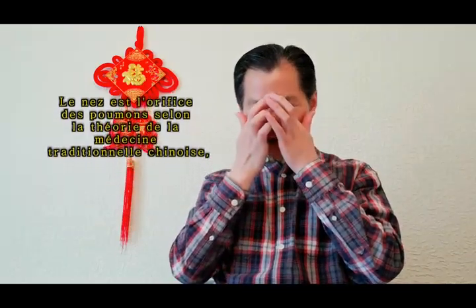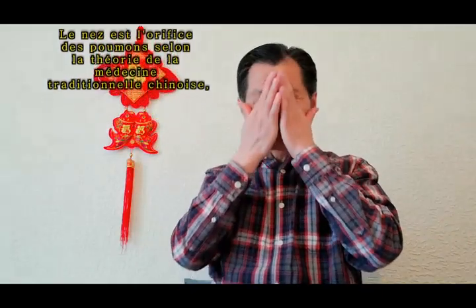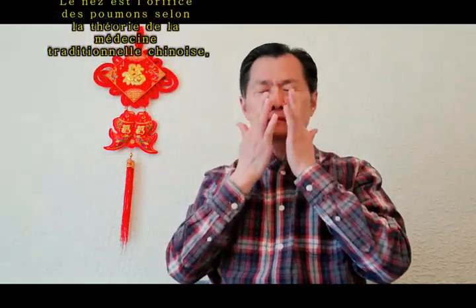From here, from yin-shang to yin-tang, nine times: one, two, three, four, five, six, seven, eight, nine.